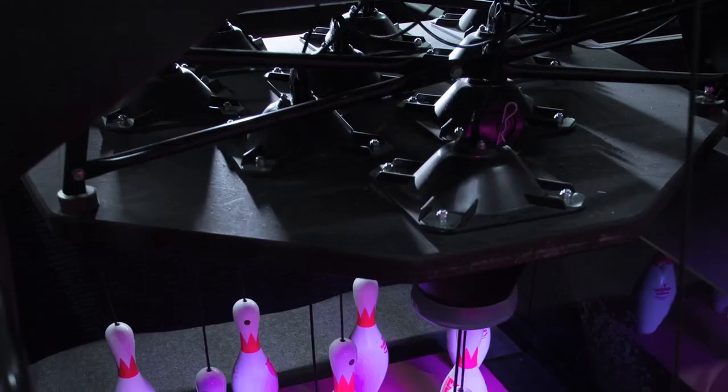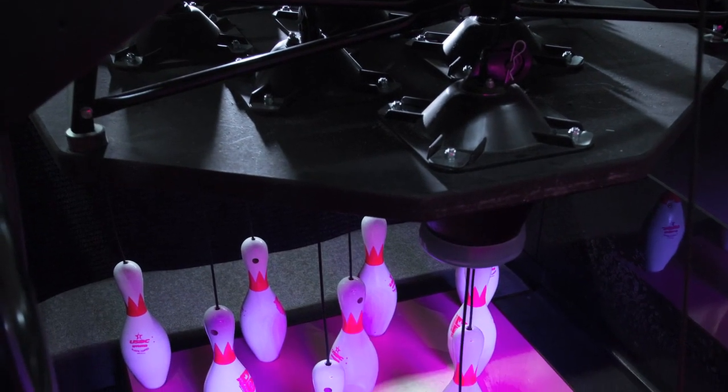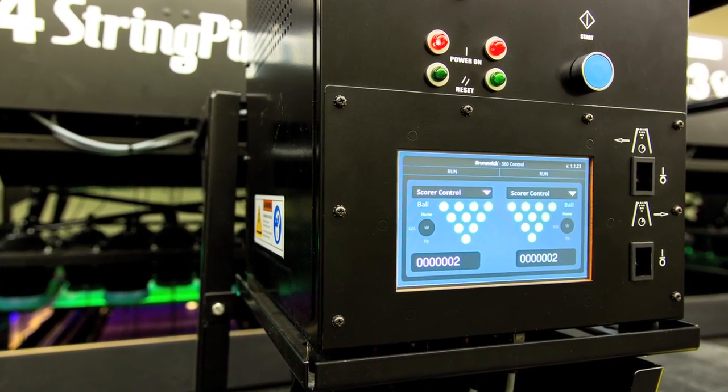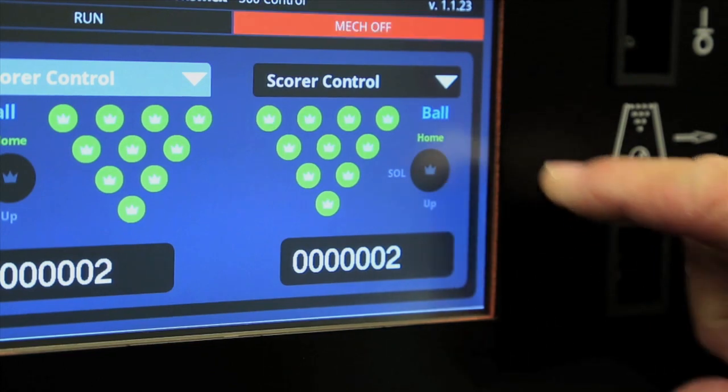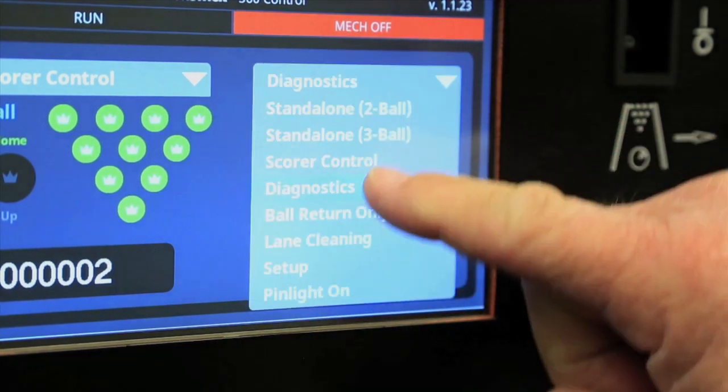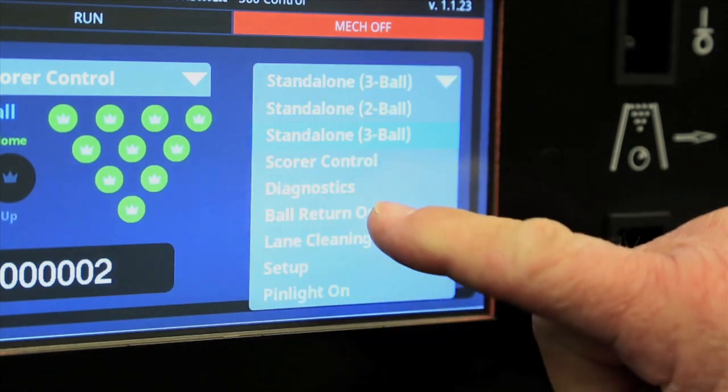String Pin is very economical and highly efficient compared to traditional pin setters, requiring fewer parts and adjustments. Brunswick's 360 Smart Controller simplifies troubleshooting. The easy-to-read 7-inch touchscreen display supports multiple modes of operation, including bowling, on-demand pin setting, cleaning, and integrated diagnostics.